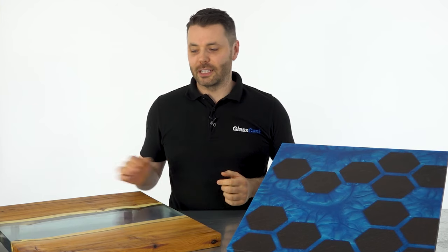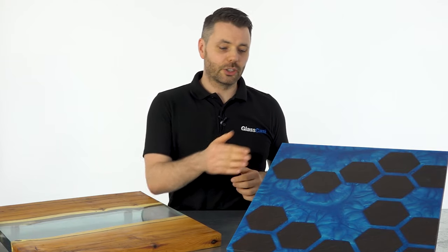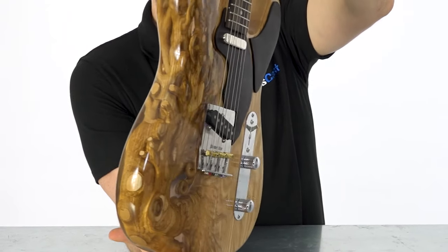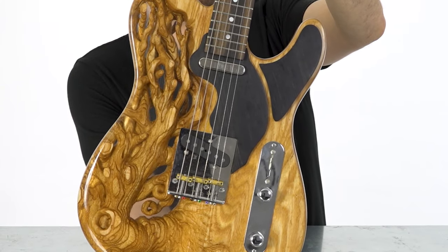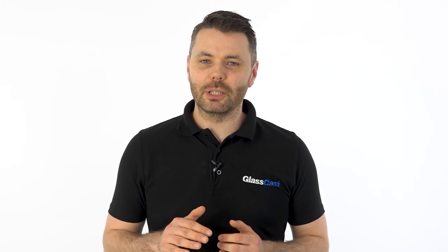Typical projects for Glass Cast 50 include river tables, but also alternative projects such as this hexagon table, paperweights or pen blanks — really it can be used for anything where you need a bubble free, perfectly clear finish for larger projects. Glass Cast 3 is fully compatible with Glass Cast 10 and 50, and so can be used over the top of these resins to provide a perfectly smooth glossy finish without the need to flat and polish the surface of the thicker pour.